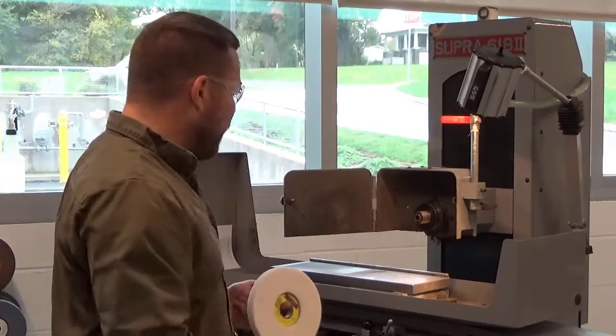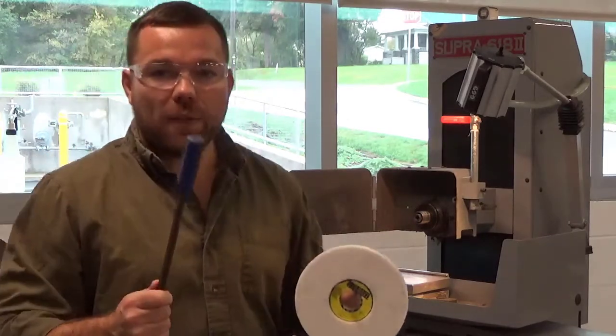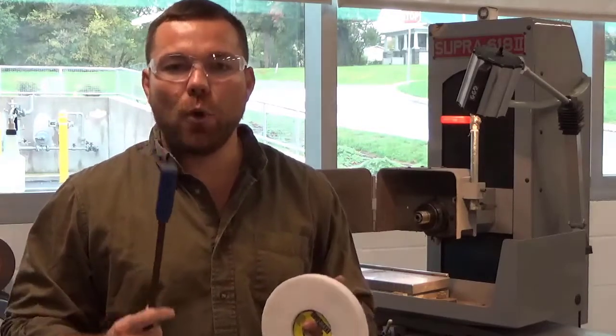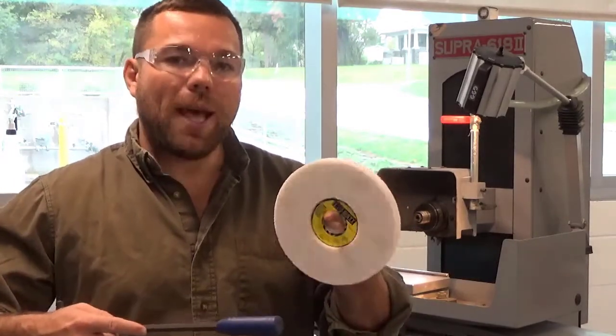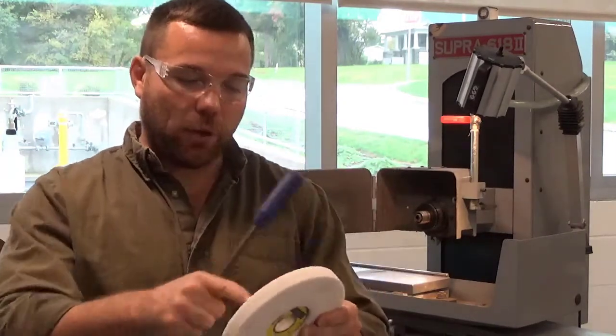Before I put this on, one of the things I want to do is ring test this. I'm going to hit this very lightly with something plastic or wood — generally you don't want to use metal because you could risk cracking the wheel. We have a nice ring, and that ring is what you're looking for. If you hear a blunt sound, toss the wheel out. That means there is some kind of crack in it — good chance it could explode when you put it in the grinder.